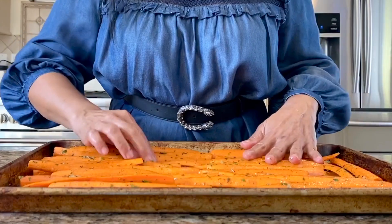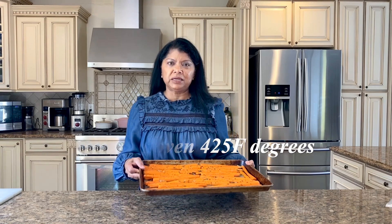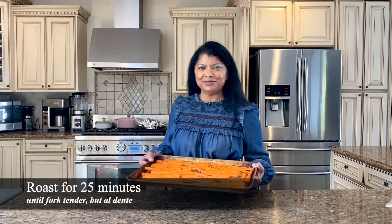Then you just want to coat everything and make sure the carrots are in a single layer like this. These carrots are ready for the oven — I'm baking these at 425 degrees.